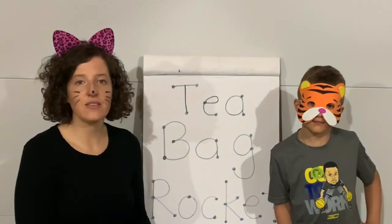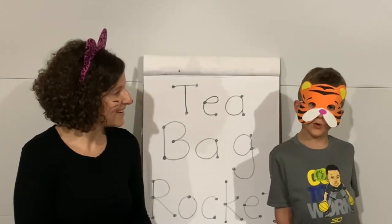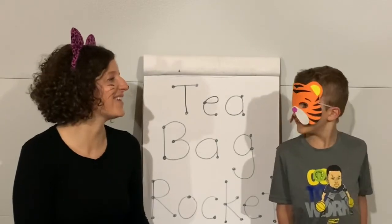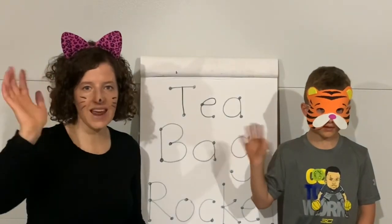Our joke for today is: why did the cow go in the rocket? To go to the moon! You wanted to go to the moon. Bye friends, thanks for joining us. See you next time.